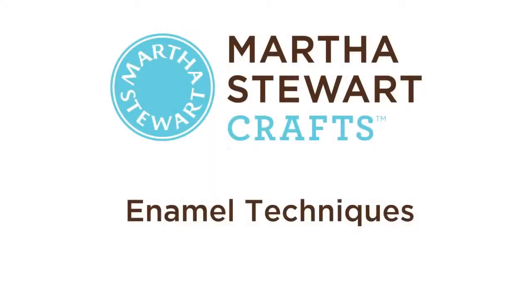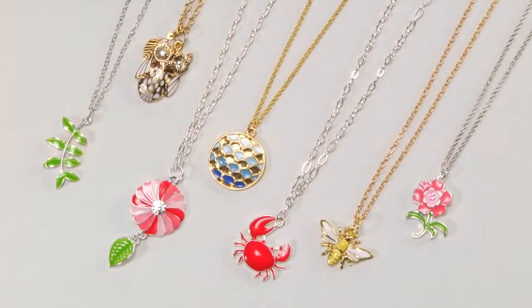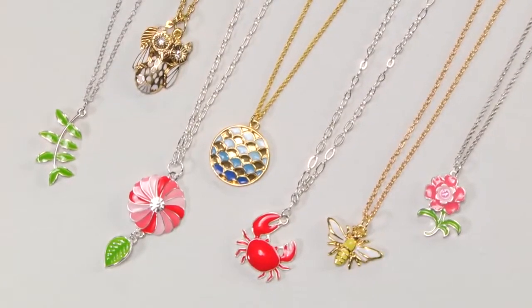With products from the Martha Stewart Crafts Jewelry line, you can create beautiful enamel charms in a variety of colors.